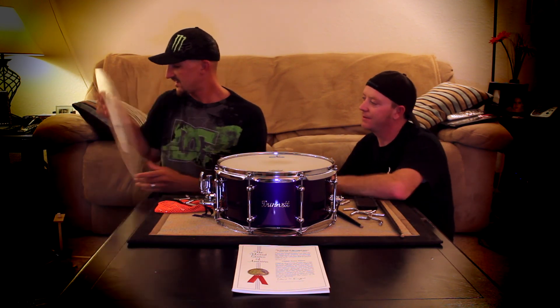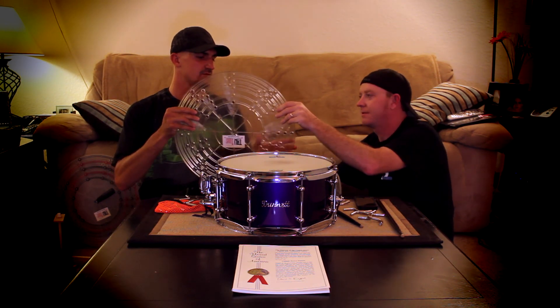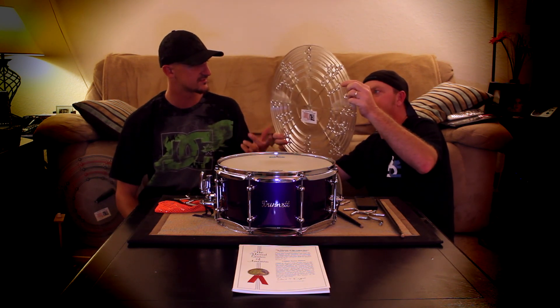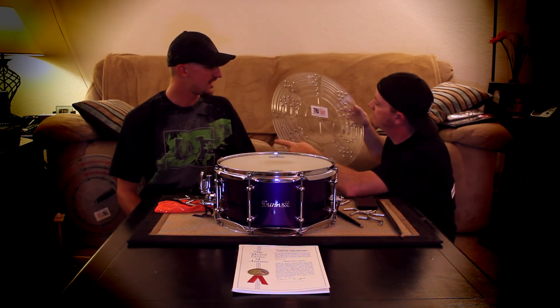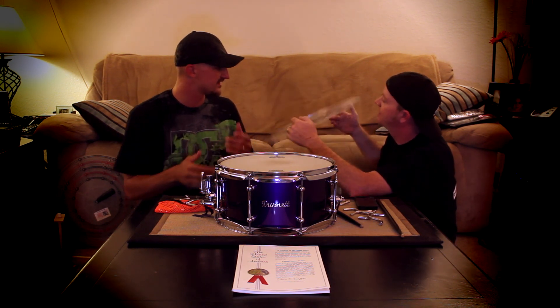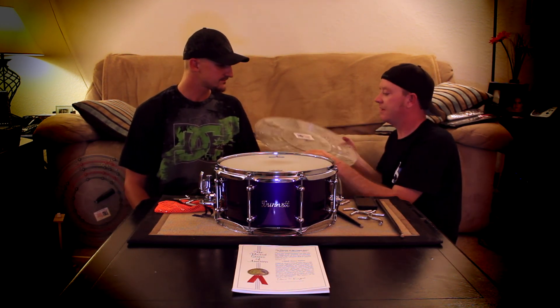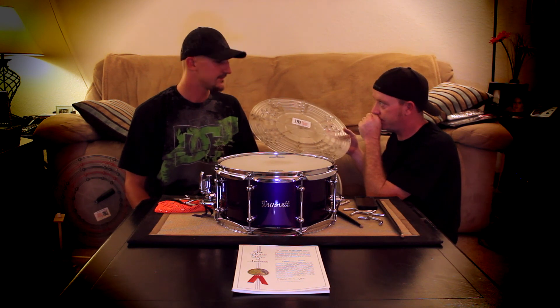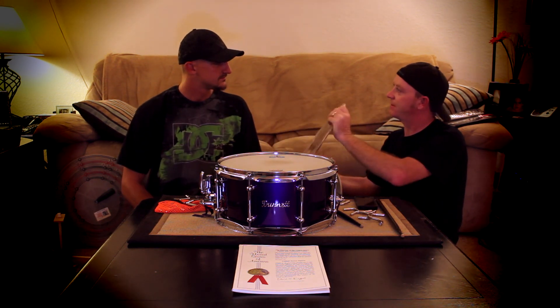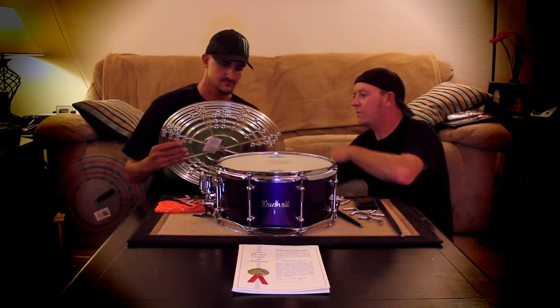We also made the nut recessed on it so that if you're using it on your snare and you've got to set it on your floor top, it doesn't punch through and damage the head. Also, if you set it on the floor at a show and your guitarist walks by and steps on it, it's completely flat — no point to apply pressure that could break the disc. By this time you had already had a patent, right? Right.